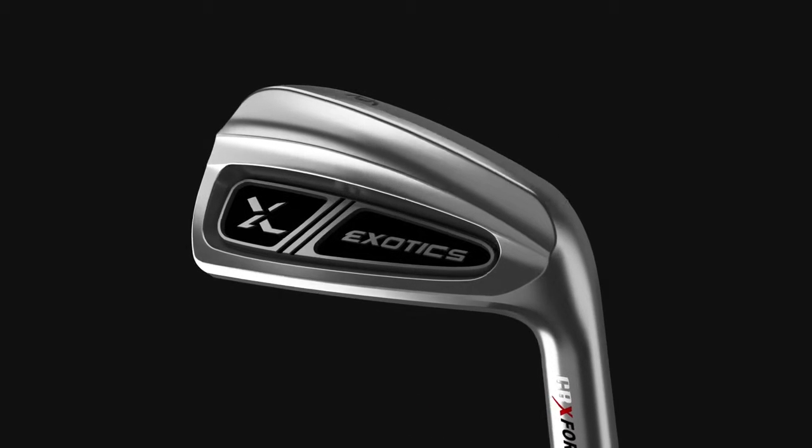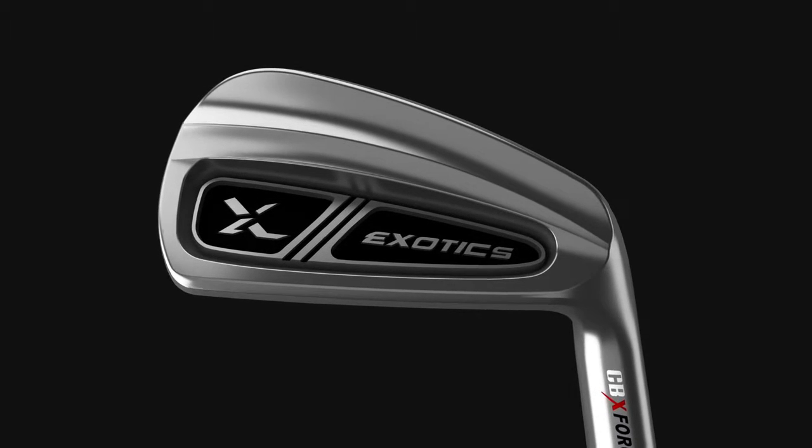Introducing the all-new Exotics CBX Forged Irons. The ultimate combination of feel, control, and forgiveness. CBX Irons deliver a material advantage in a classic design.